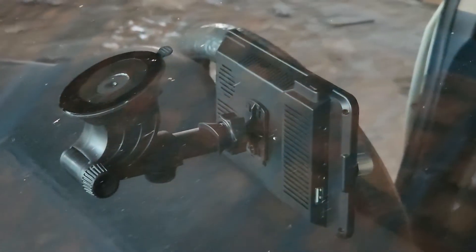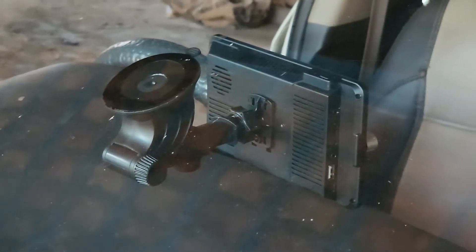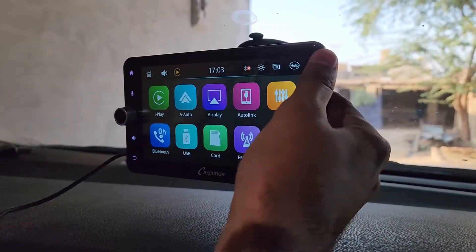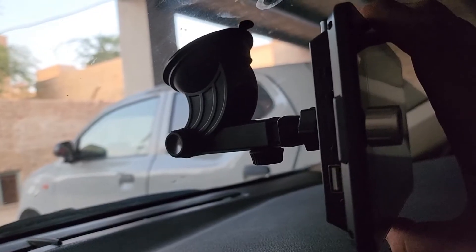Here is how it looks outside of the car. You can adjust the screen how you want — up and down — and you can pull it forward as well.